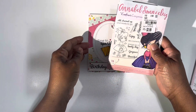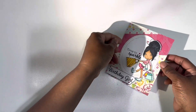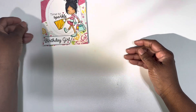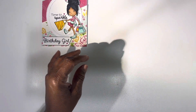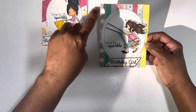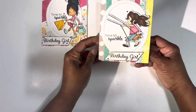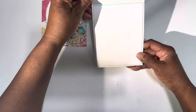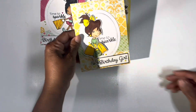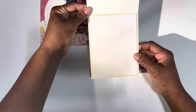Time to Sparkle and Birthday Girl. I have not stamped the inside yet. That is the inside for that one. Here is my second card with the scraps — I just did those this way. Same stamp. And that's the inside of that one, and that is the inside of that one.